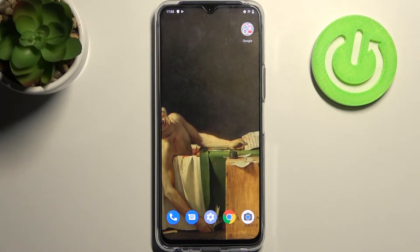Here I have Vivo Y72 and today I'm going to show you how to enable Hey Google feature on this device.